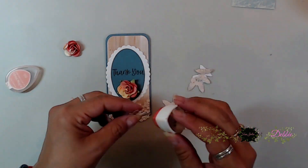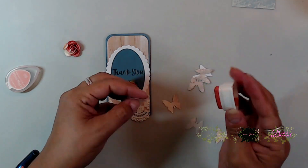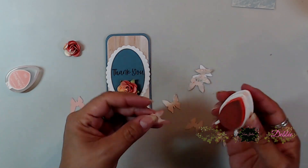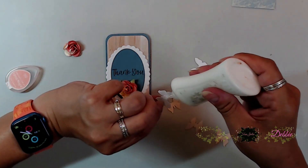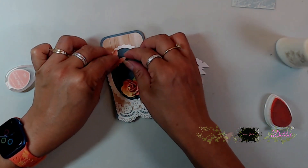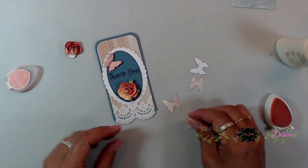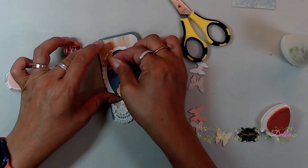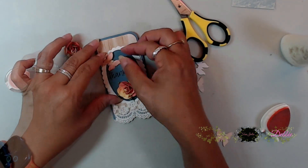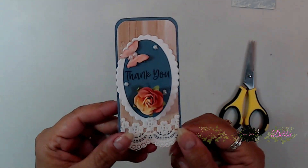Next I grabbed my butterfly punch and inked it with the Pink Grapefruit ink from the card kit — it's so pretty, one of my favorites. I used the pattern paper from the card kit to create those little butterflies and stuck one right there. Then I grabbed some flat-back pearls, stuck them on top of the little butterfly, and decorated the flat-back pearls around the tag.